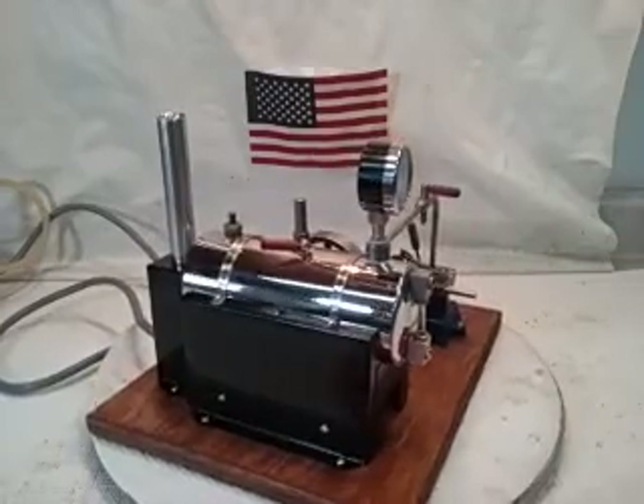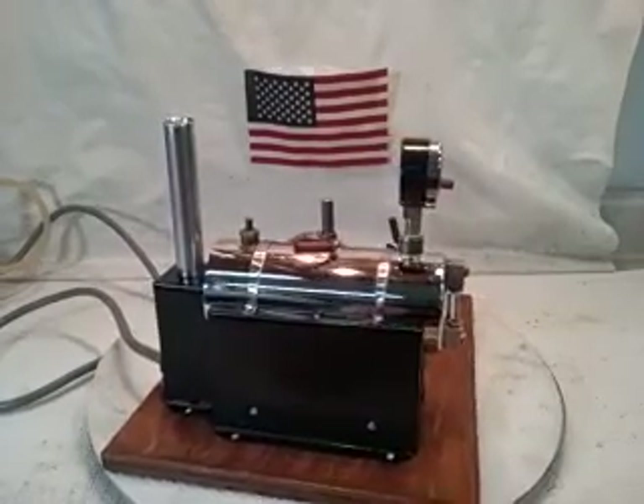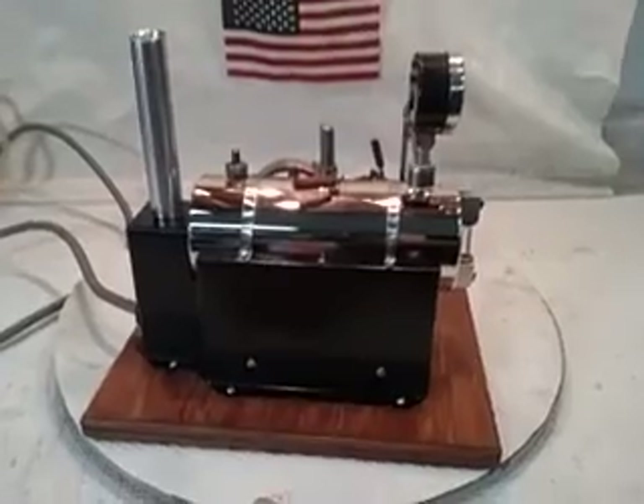The firebox and the chimney stand have been bead blasted, sand blasted. They are as good looking inside as they are outside.